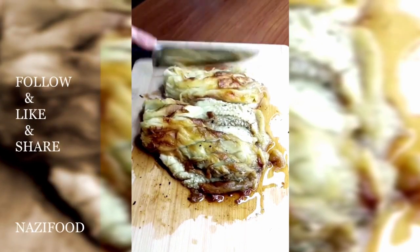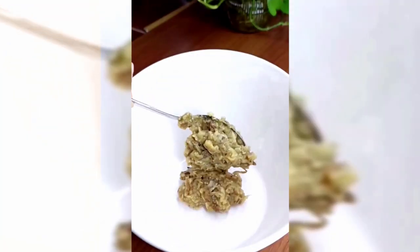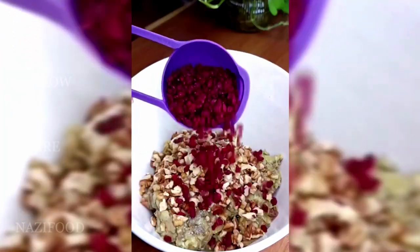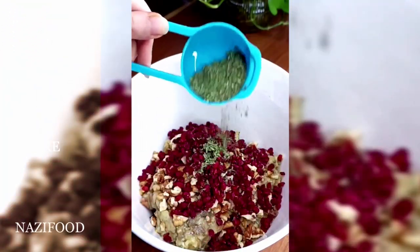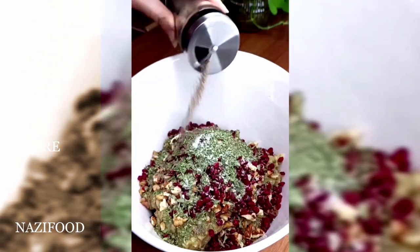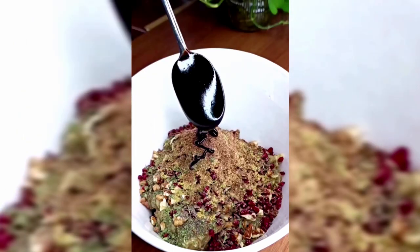Next, add chopped walnuts, barberries, and dried mint to the eggplants, and mix well. Then add salt, black pepper powder, gulpur, sumac, pomegranate paste, and white vinegar. Mix everything thoroughly.